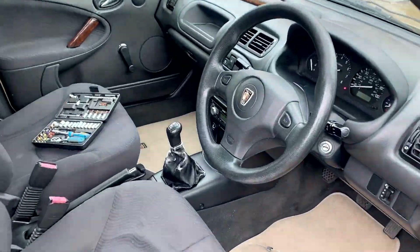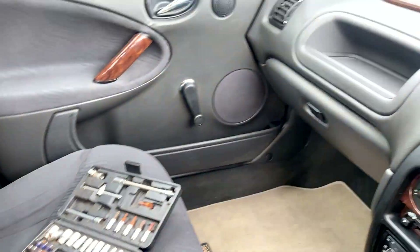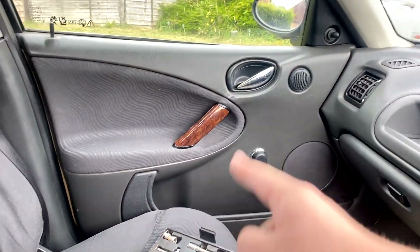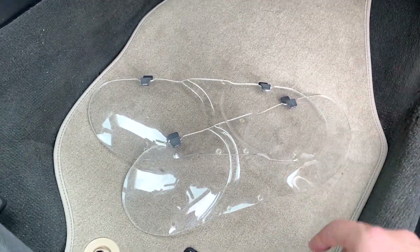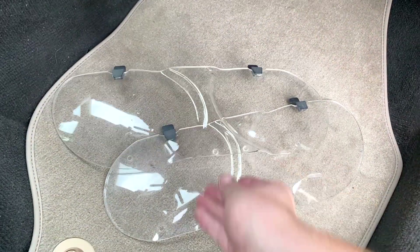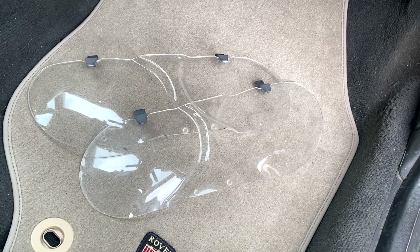It's day two of car stuff with this Rover 25. I've been busy — I've been hoovering it out, putting new mats in, putting wooden trim on and stuff like that. So I thought, I've got some of these bad boys here, these genuine Rover 25 headlight protectors, and I thought, let's pop them on and see what they look like.